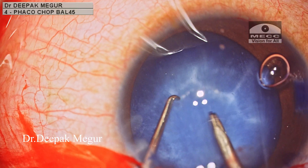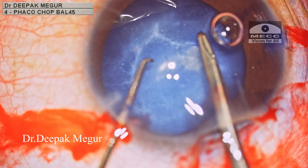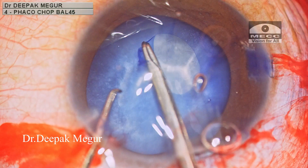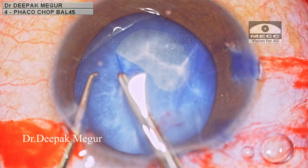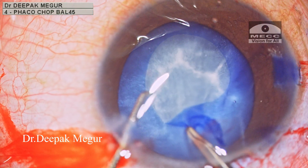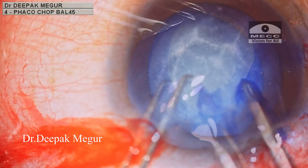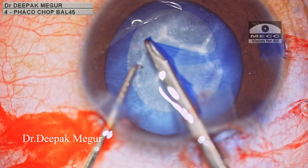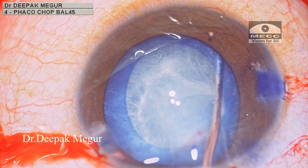Now I begin my rhexis using the Utrata forceps. The capsule is less elastic compared to a typical developmental cataract in a child because of the chronic inflammation — it is thickened a little bit. Nevertheless, care has to be taken to use the stretching technique whenever there is the slightest hint of the rhexis running away, as is being done here during the completion of the rhexis. Sizing and centration of the rhexis is critical, and I've got an appropriately sized rhexis here.